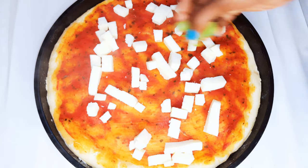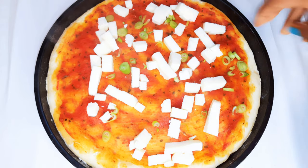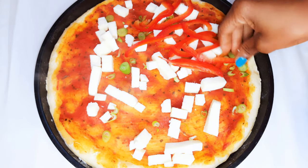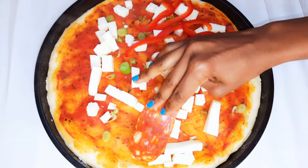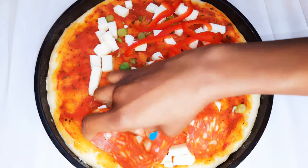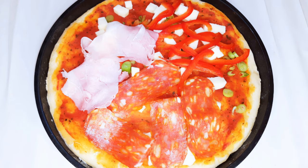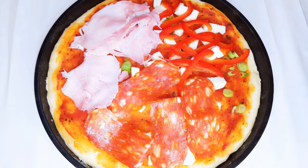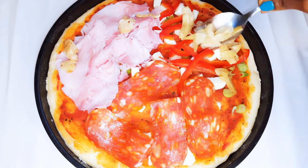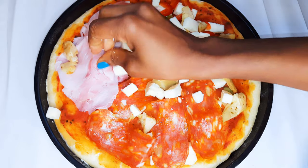Next I'll come in with a little bit of spring onions — I'm using only the green side. I've got some sliced sweet peppers; I'll put them on one side. On the other side I'll come in with some super spicy salami. Then finally I'll come in with some ham, so this is like a three-season pizza. I'll add a little bit of artichokes, and I'll cover it up with some more mozzarella cheese.